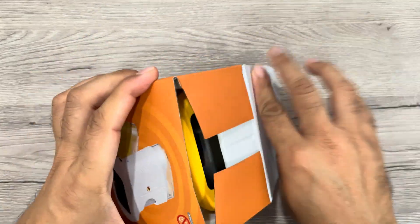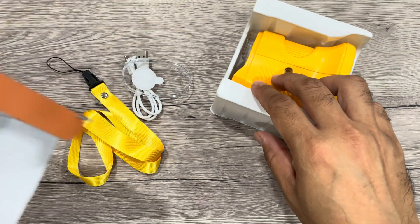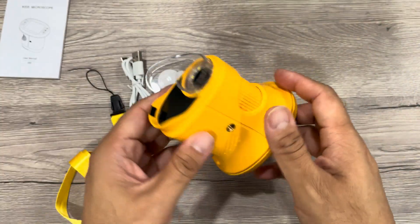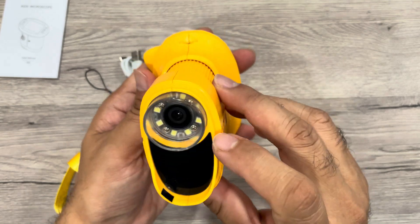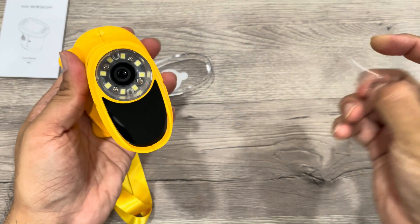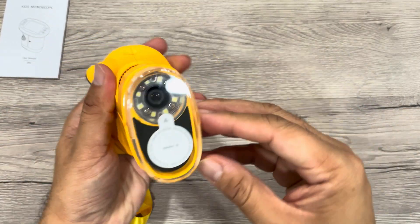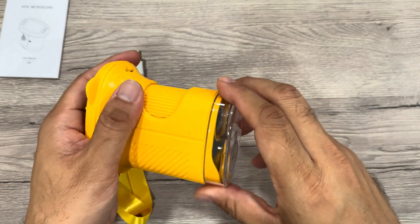It comes in this nice box — let me open this up. Inside you get the manual, the microscope itself, the cover, and the charging cable. It has LED lights, and let me take out all the protective stuff. This is a protective cover that you can put on, or you can also use it as a slide to put samples in and watch them.